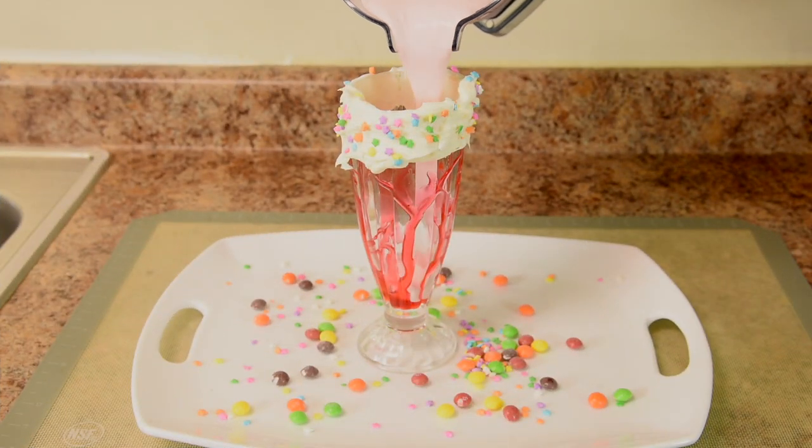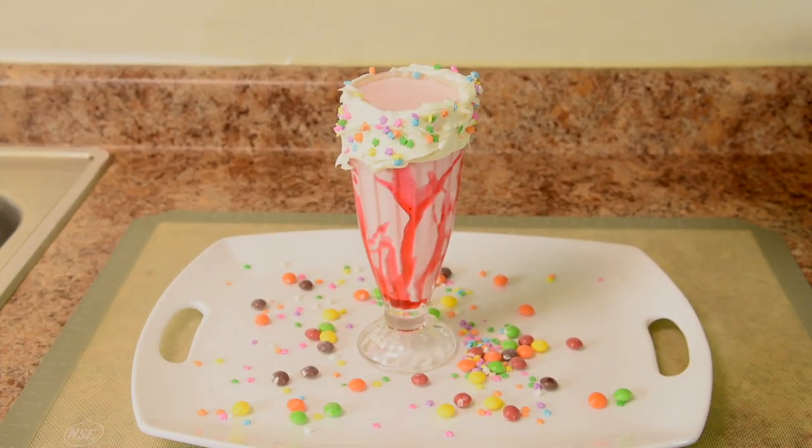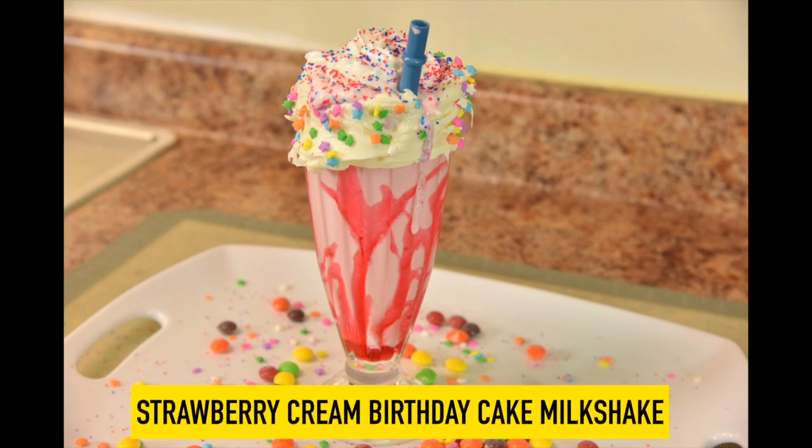And now for the milkshake. Does this not look amazing? Now some blue sprinkles and some red sprinkles. And there you go Mia — strawberry cream birthday cake milkshake.